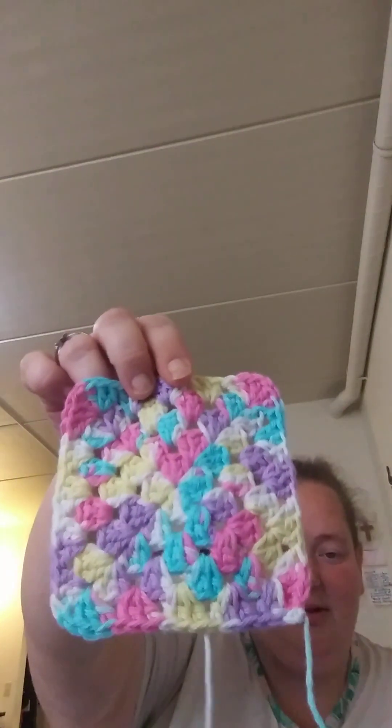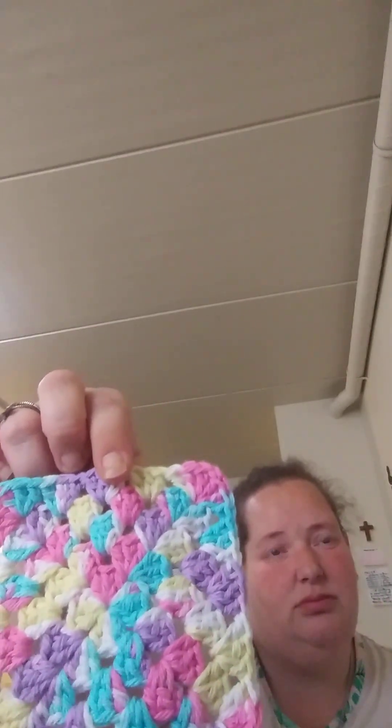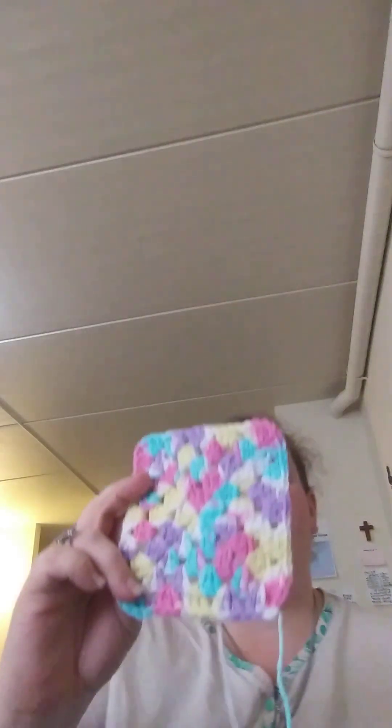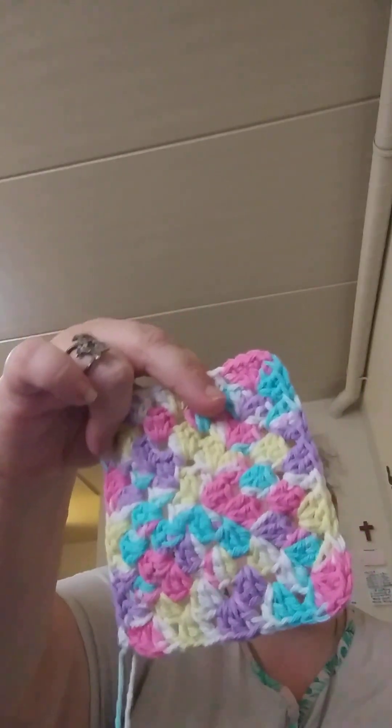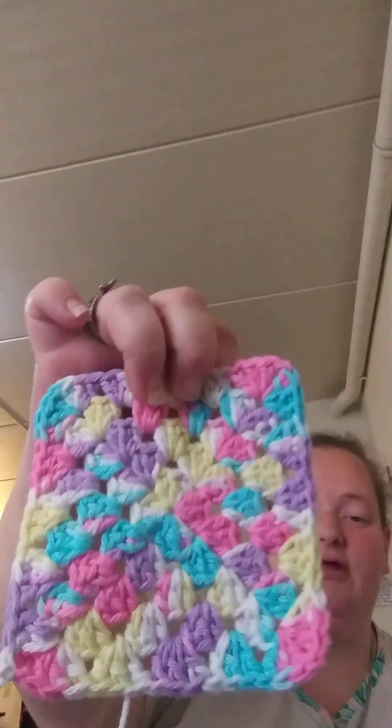Pardon my tails — the tails still need to be woven in on this. But I made these coasters. This is peaches and cream — I get it at Walmart. It's the same granny square pattern I'm doing for my blanket. There are no chain spaces between the granny clusters — it's only a chain one in the corner. So it's three double crochet, chain one, three double crochet, and then you just do granny clusters with no spaces. These make really good coasters. I like them a lot. I have three of these in this color.